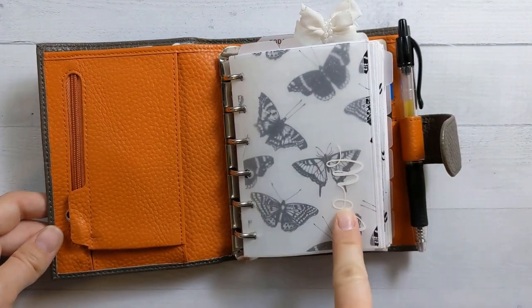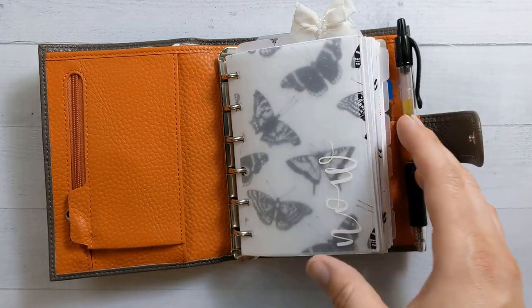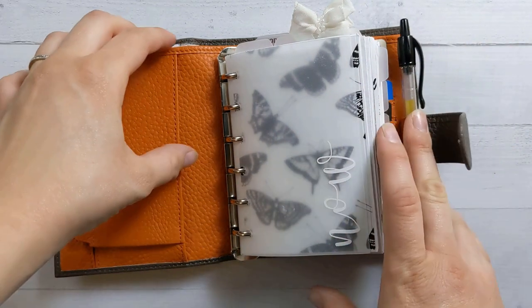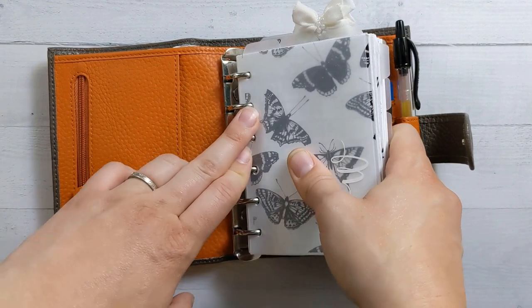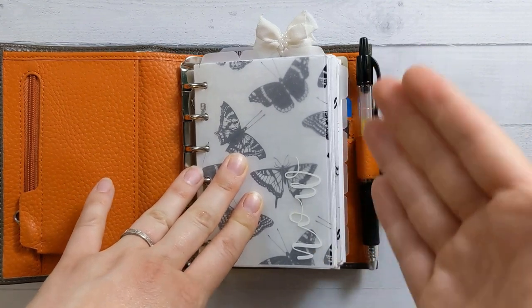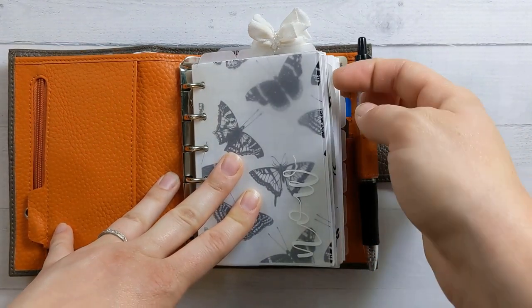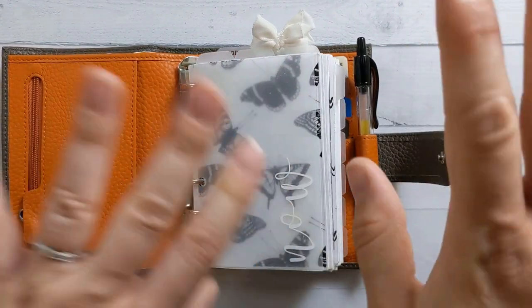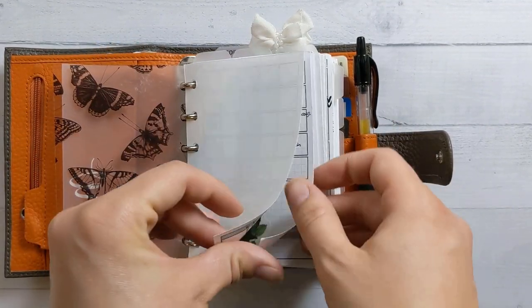Most of these black and white acetates are from Peanuts Planner Co. People always ask about my tabs and this fly leaf — they are from a shop called Marlene's Plan to Create with a number two on Etsy, but I'm pretty sure she is now defunct. It was shortly after I got them that she seemed to have closed her shop. There are other places you can get the same kind of thing on Etsy — just search for frosted plastic divider or planner tabs. I've got the top ones and the side ones.